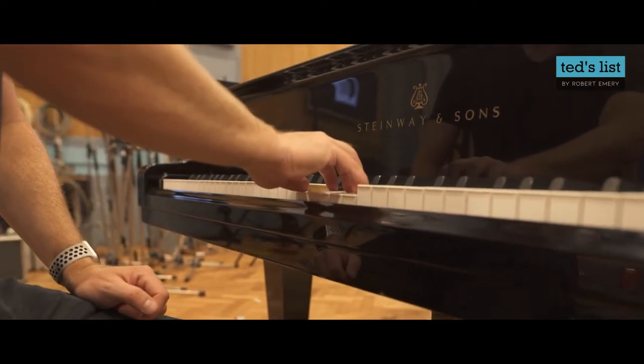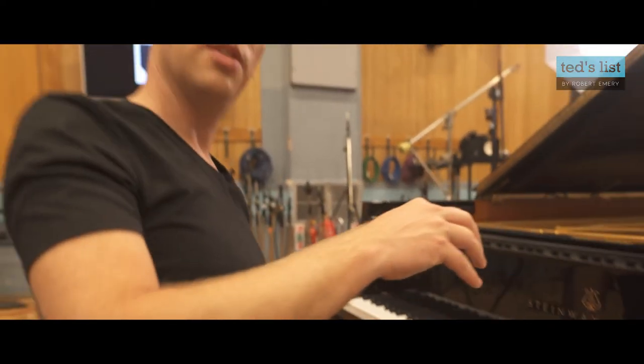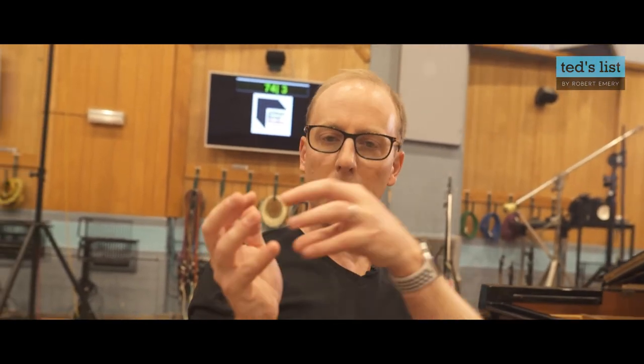If in doubt, one of the easiest things to do is find a ball — a tennis ball or an orange — put it in your hand, hold it, move the thing away, and that is your piano hand position.